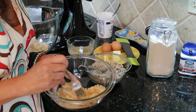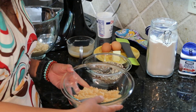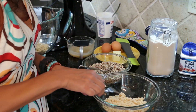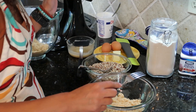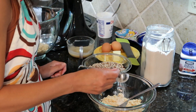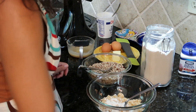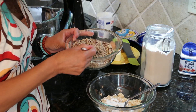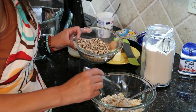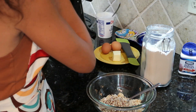First up, we're going to toss together a streusel which will go in the middle of our bread — not on the top — so it's a nice surprise as we slice into it. To make that, I've got a third of a cup of brown sugar, light or dark, either way works. We're going to add to that half a tablespoon — or one and a half teaspoons — of flour and about half of our chopped nuts. We don't need to be super precise about this, just eyeball it. We'll set the rest of the nuts aside.